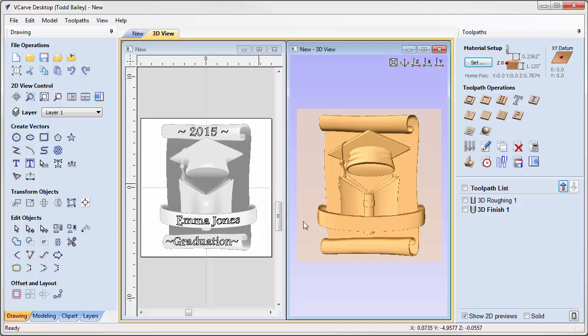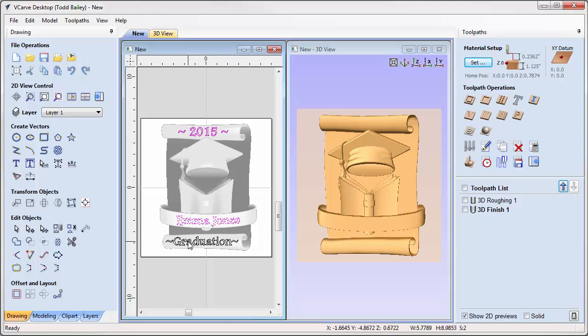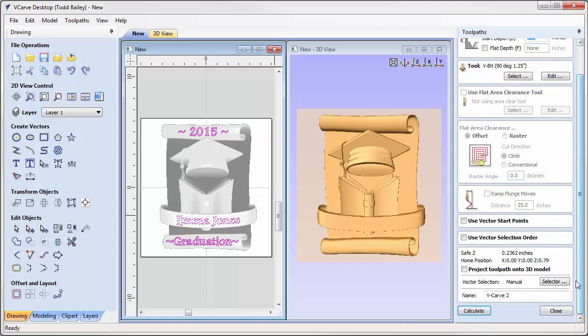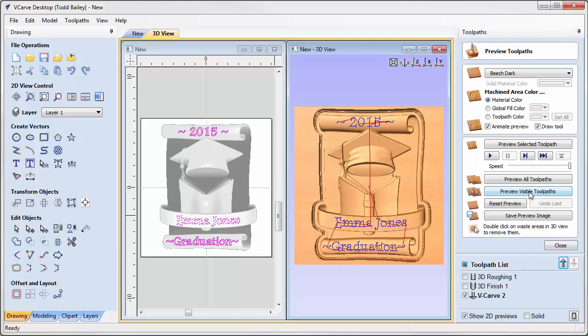Now we do the V-carving. We select all of our text and use a 90-degree V-carving bit. The critical setting is to project the toolpath onto the 3D model — this must be enabled so the carving follows the contours of the surface. We calculate that, then preview the visible toolpath to see the V-carving result.